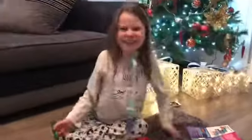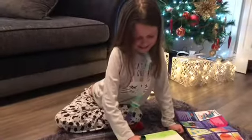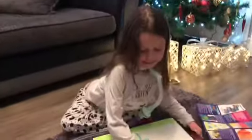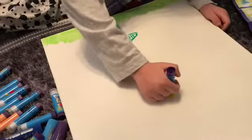There's my leaf! I'm really enjoying this, guys. I really like about these as well that they're really easy for me to hold. Now I'm going to do the middle of the flower and the sun.